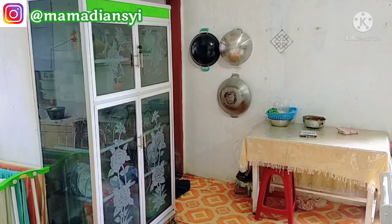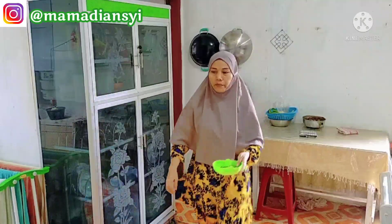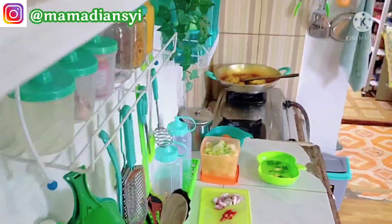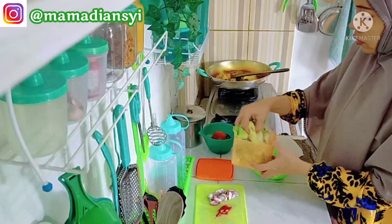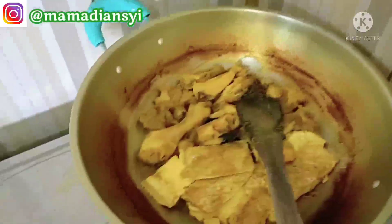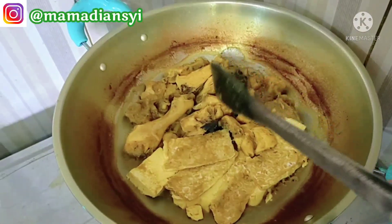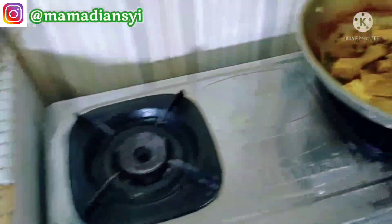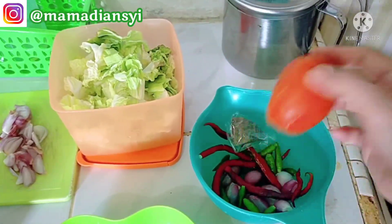Karena aku belum ada wastafel jadi bolak-balik ke kamar mandi untuk mencuci sayur dan alat-alat rumah tangga. Sawinya juga aku mau cuci dulu, walaupun waktu disimpan itu sudah dicuci tapi aku mau cuci lagi. Nah ini ayamnya sudah aku ungkep dari pagi tadi, sama tahu dan tempe. Jadi disini aku mau bikin sambal terasi.